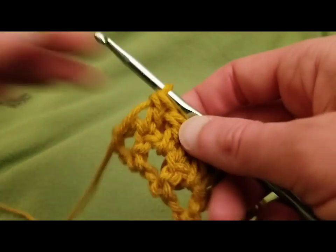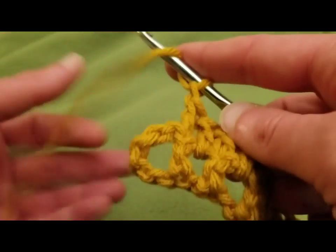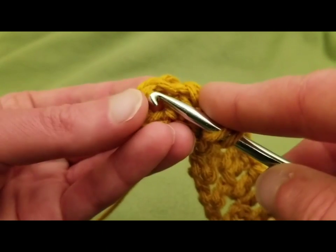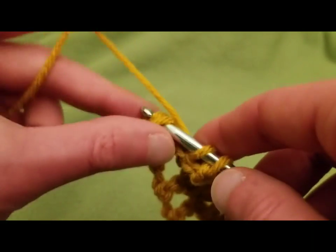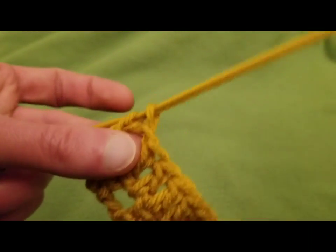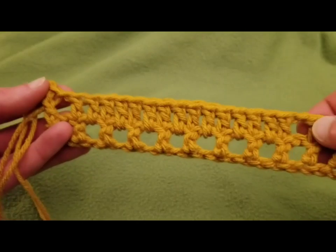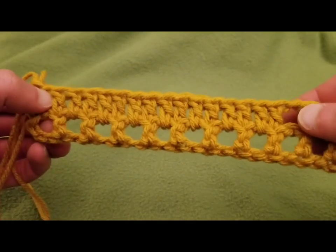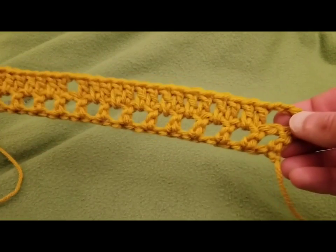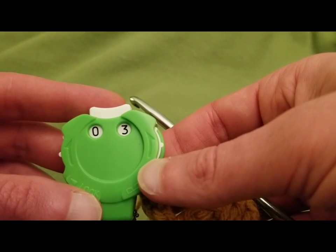Booyah! So then to finish off, because we have our square here, we need another square. So we need to chain one, and then skipping this first chain here, going into the next with a double crochet — because we need to maintain that chain one space. With this example piece, we have the beginnings of one square from thumb to thumb, and then from thumb to thumb — so we've got two squares starting off. Onwards to row 3.